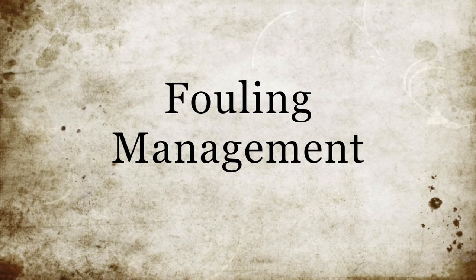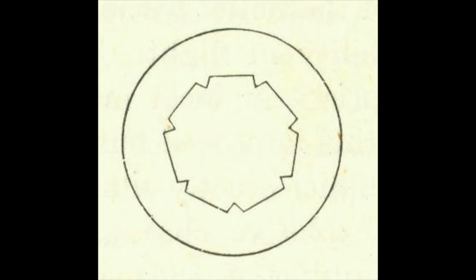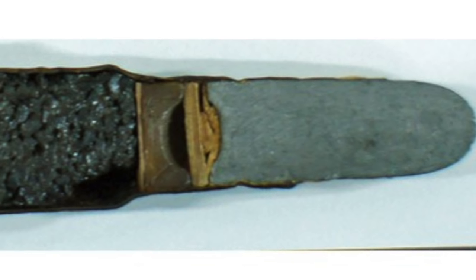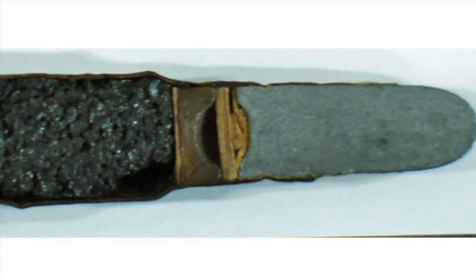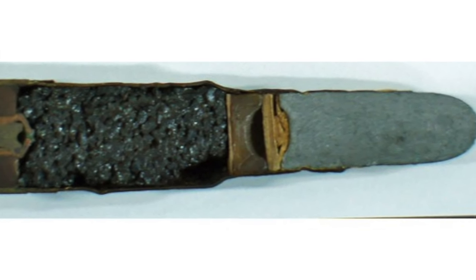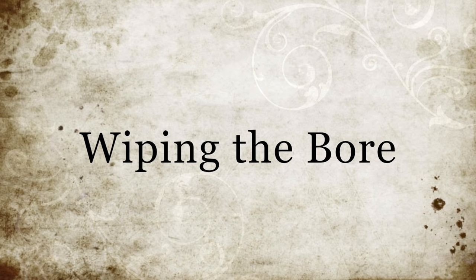Now that we've established the correct bullet size, we can move on to fouling management. The many nooks and crannies of Henry rifling may impart an excellent positive effect on the bullet, but they are also prone to accumulate fouling. Keeping this fouling soft so it wouldn't impinge negatively on the bullet was a goal of any serious shooter in a match setting. The cartridge itself contained a beeswax wad intended to scrub the bore and aid in keeping fouling under control. All my rounds contain this wad. The most obvious way to manage fouling is simple swabbing of the bore.